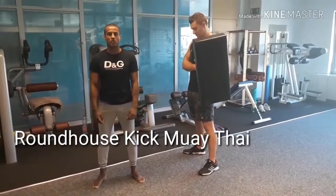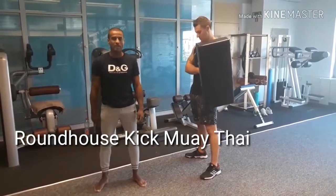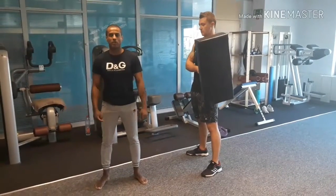Hello guys, welcome to my channel Warrior D. Today we're going to talk about the roundhouse kick from Muay Thai. If you like this kind of video, subscribe to my channel.